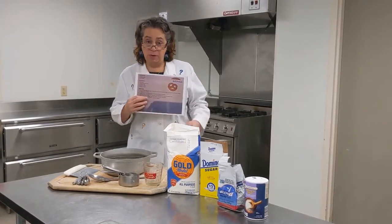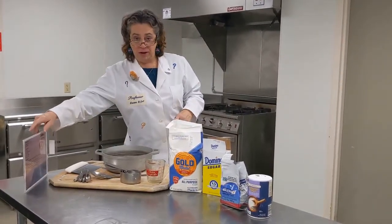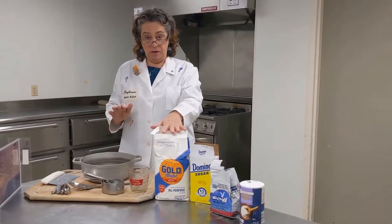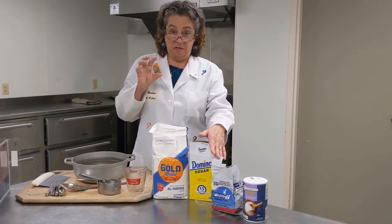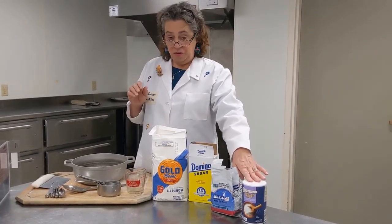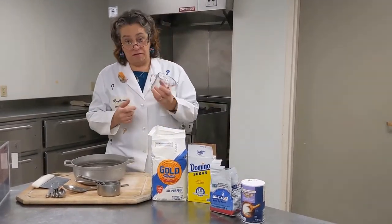Today our recipe calls for only a few ingredients. We have flour, sugar, yeast — that's what helps them puff up and rise — salt, and then we're going to grab some water from the sink.